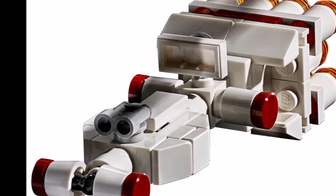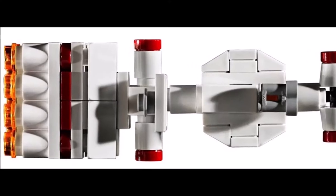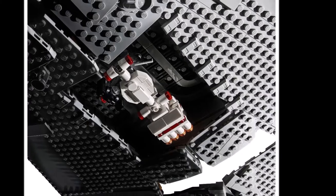And the set, like the old version, includes a small build for the Tantive IV, which looks fine in my opinion.